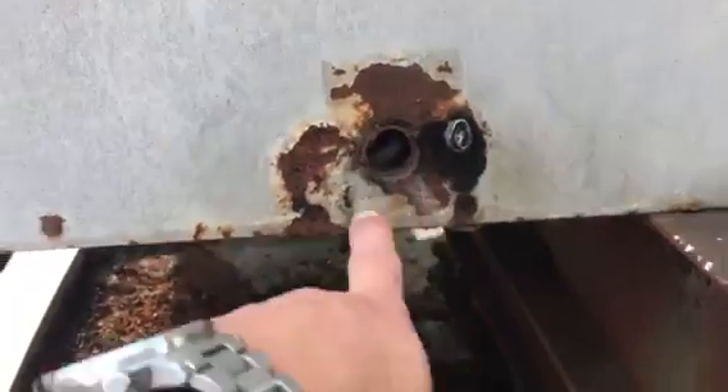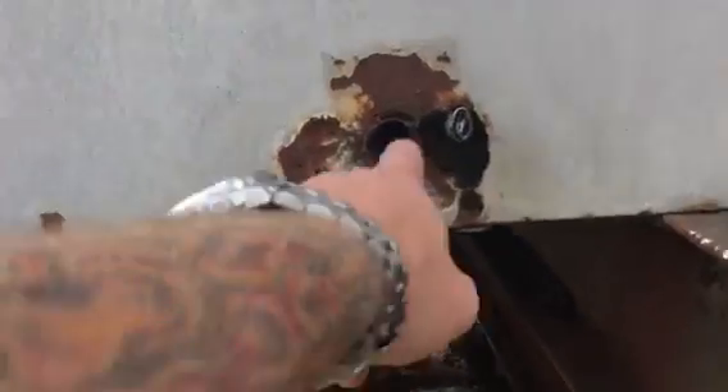This whole unit's rusted out. Not backing out properly. It's full of rust. You can see that this is not — there's nothing sealed about this.